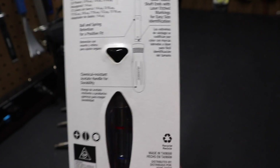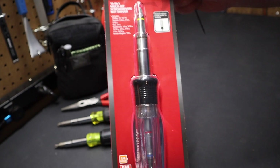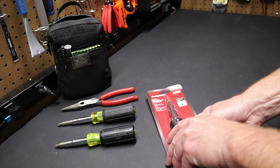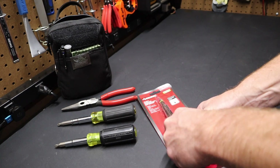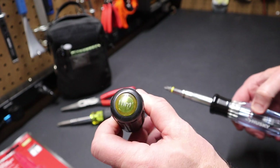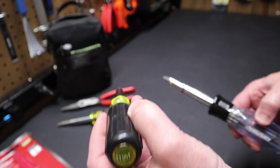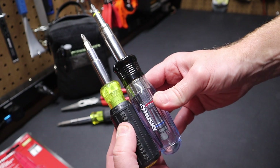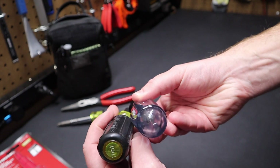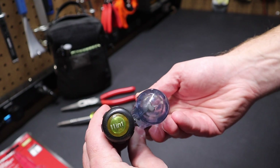Made in Taiwan. I thought I'd check it out and see how it compares to other multi-bit screwdrivers. It's pretty big. We'll take a look at the size here and compare it to a standard Klein 11-in-1. You can see it's considerably bigger than your typical 11-in-1. We'll just look at the handle size here — one thing is it's not labeled on the end.